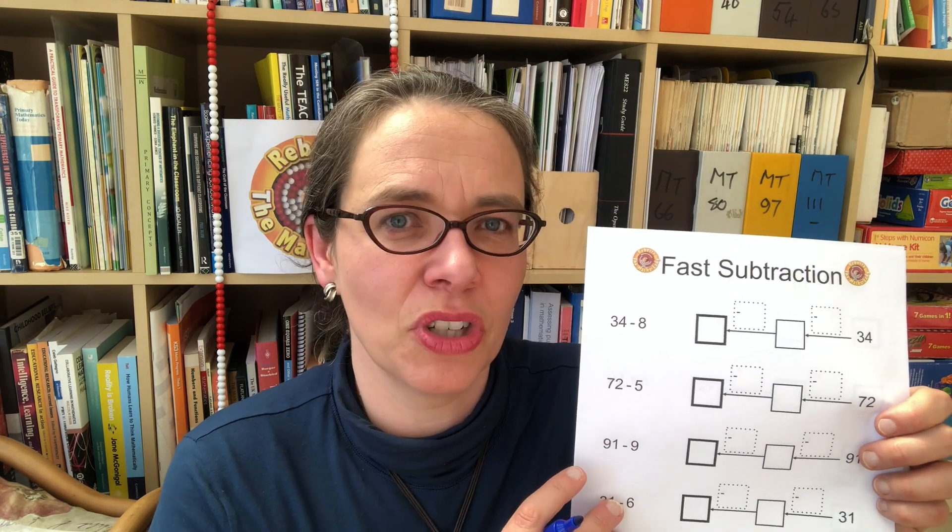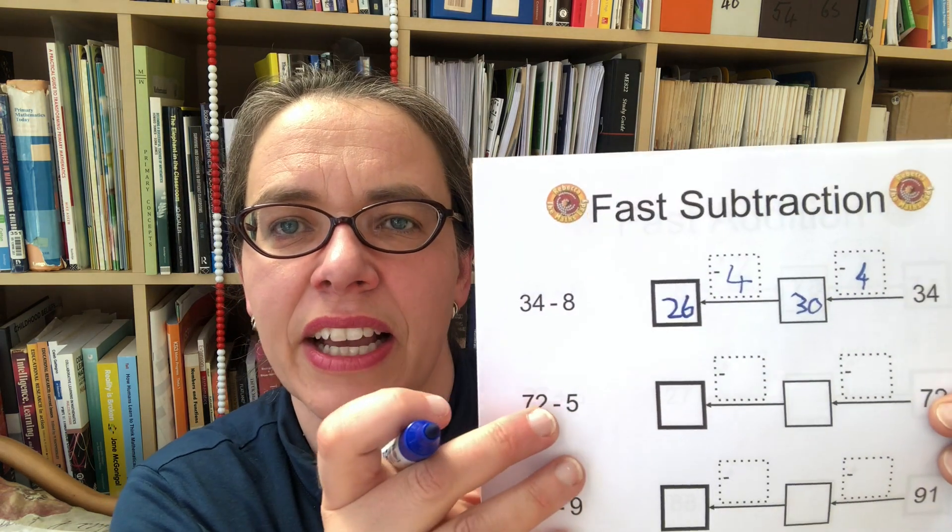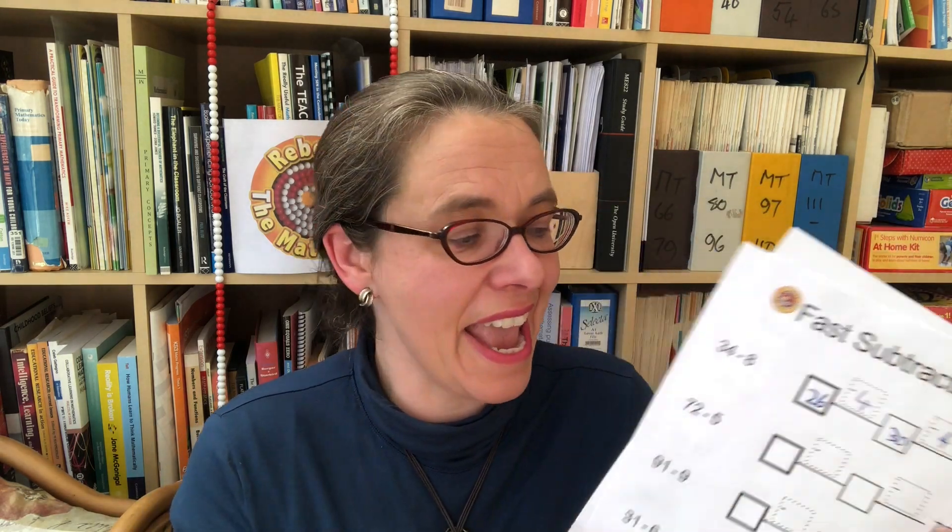So if your child can do calculations like these in two steps instead of counting on one at a time, then they're fine with this. The only other check is whether they can do it for subtraction as well. If we look at a question like 34 subtract 8, would they know to go back to 30 — which means they've subtracted 4 — and then they've got 4 of their 8 left to subtract, taking them back to 26? Can they do that in two steps, instead of counting back one at a time: 33, 32, 31, 30, 29, 28, 27, 26? That's too slow.